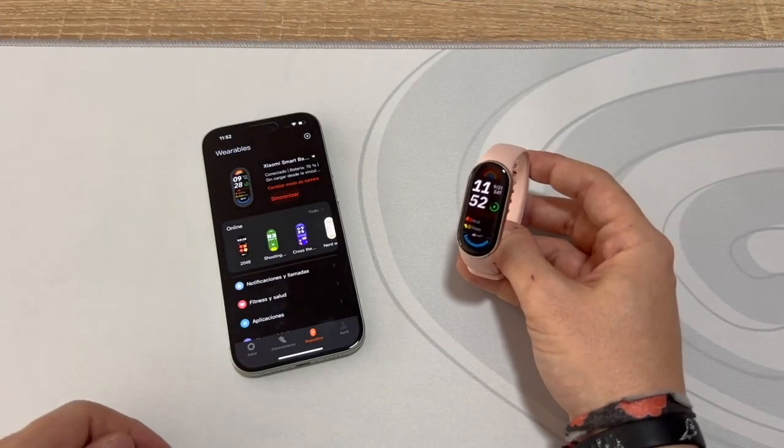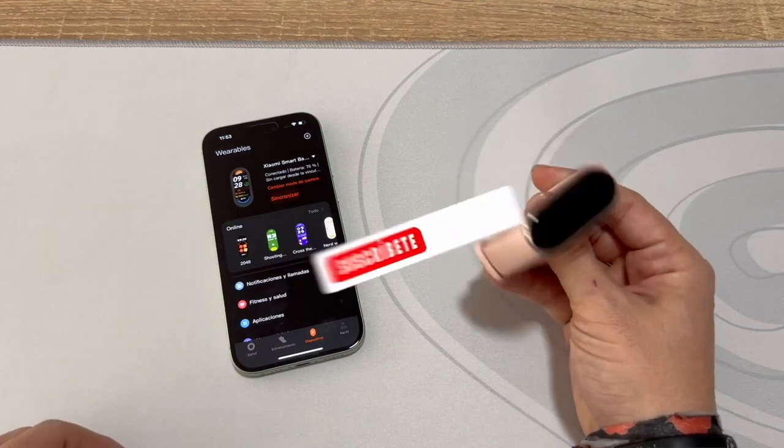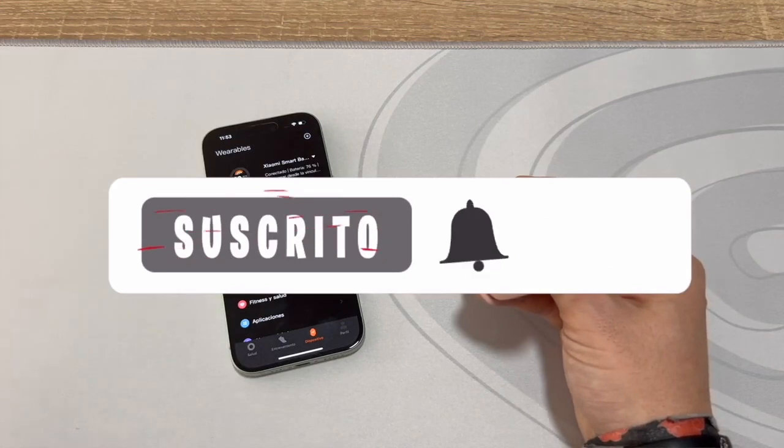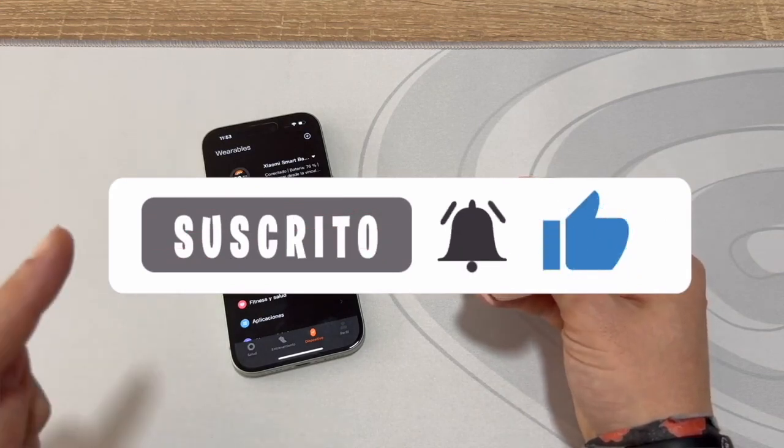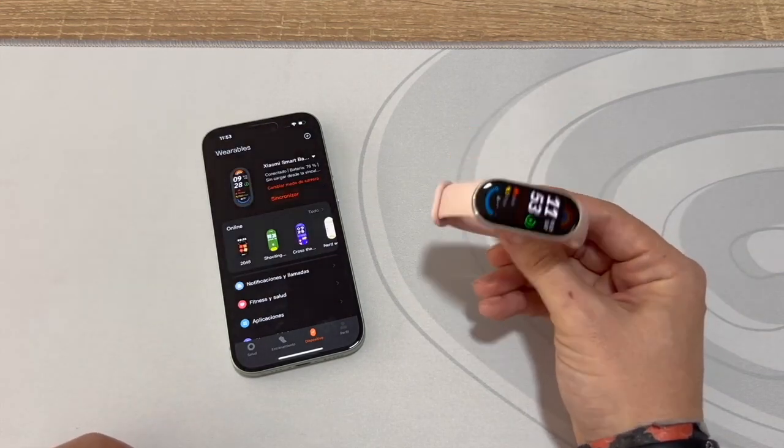Well guys, that's it for the video. As always, I hope I've been able to help you. If so, don't forget to leave a like — it's super important. Also, subscribe to the channel and hit the bell so you don't miss anything. That's all from me. As always, it's been a pleasure. See you in the next video.